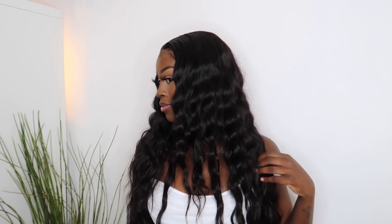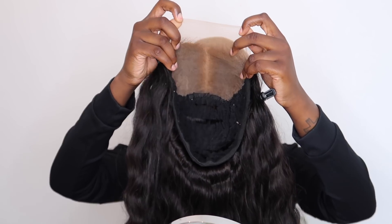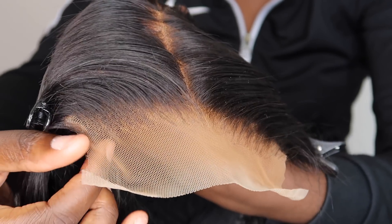Hey guys, welcome back to my channel! Today's video is going to be a detailed hair tutorial on how I installed this wig. It is not a frontal — it's a six by six closure and it's just giving me life. I've literally been posing with it for the last week. I did make this wig myself and I actually do hair now, so follow the glam shop if you want to book me.